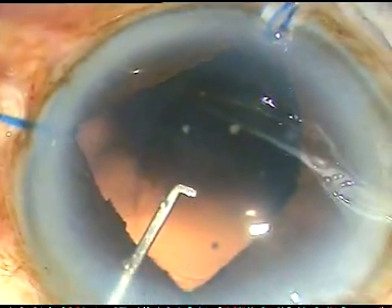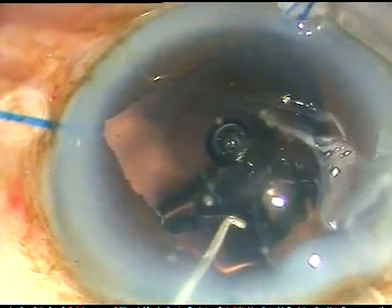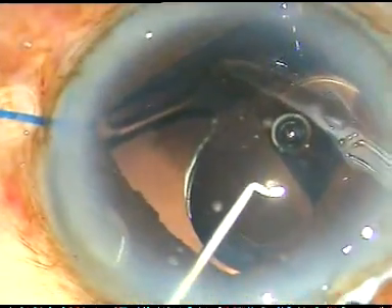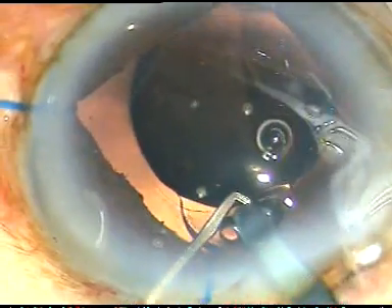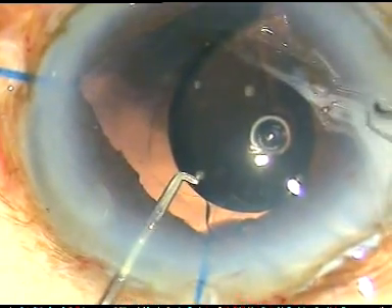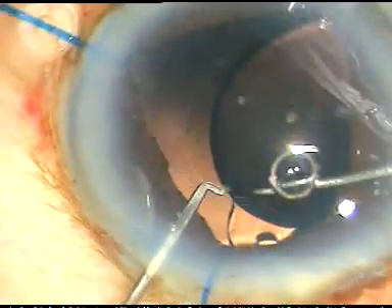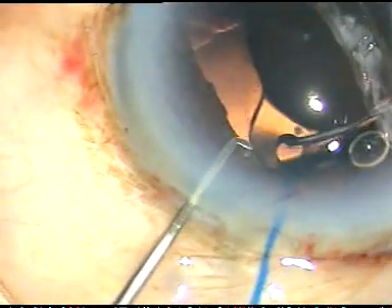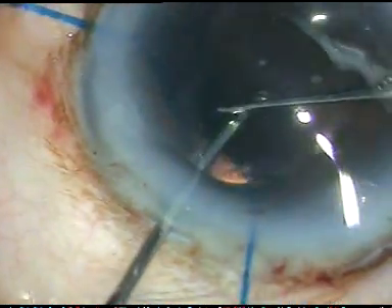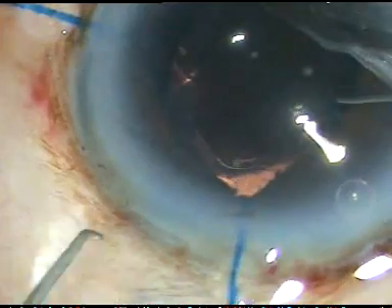However, this is a very good lens from Appasamy Associates — the NASPRO Hydrophilic Acrylic Aspheric Intraocular Lens. No financial interest, but I am very grateful to Appasamy Associates because they have helped me so much in building my practice. Now the lens goes into the capsular bag.